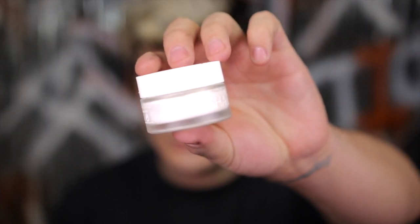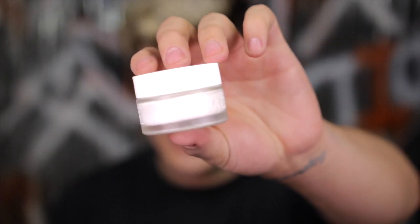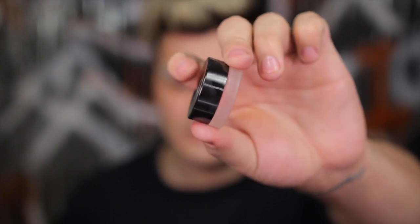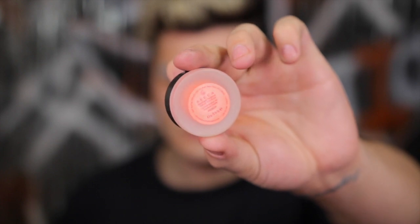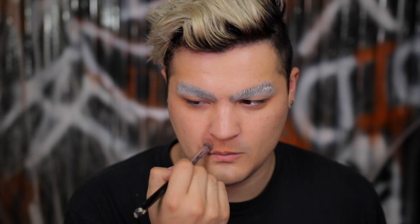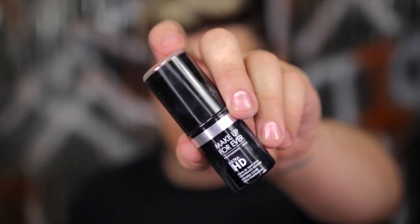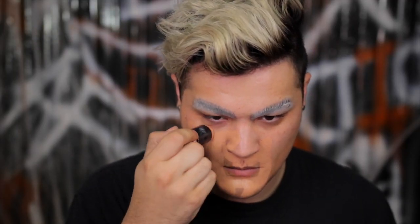I'm starting off with my eyebrows already glued down. I started off with a Natasha Denona face primer, and I'm going in with this Becca color corrector in peach. What we're going to do is apply this to my mouth area because where I have stubble, it's reflecting a blue tone, which is a cool tone, and that's going to look a little ashy underneath foundation. So we're going to add this warmth back in before we go in with our full coverage foundation, which is Makeup Forever HD. Then we're going to have a perfect even base.